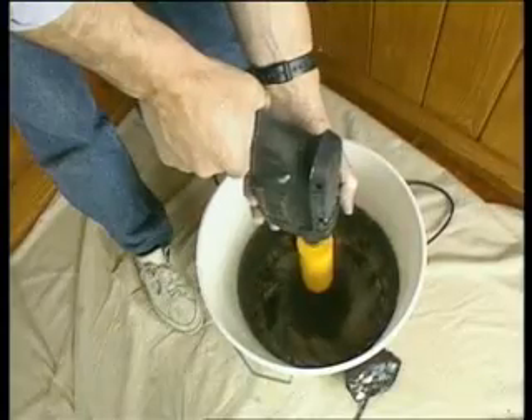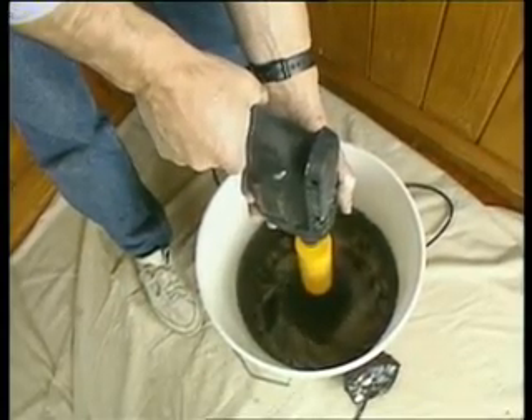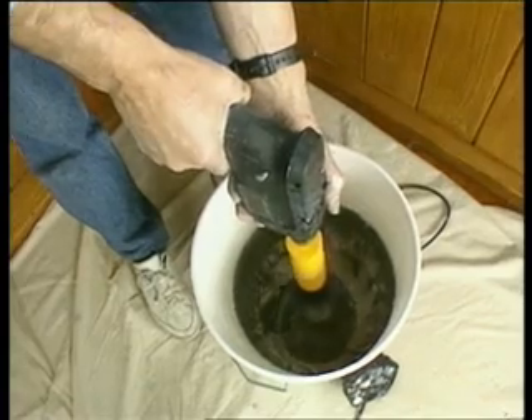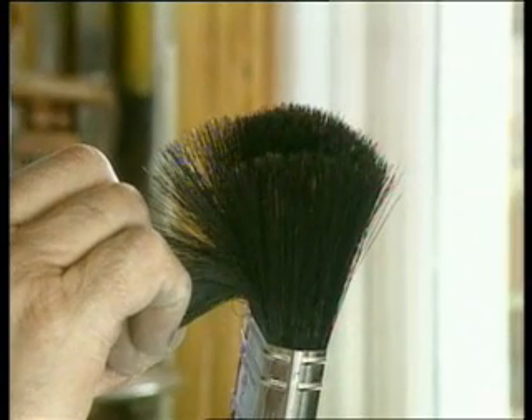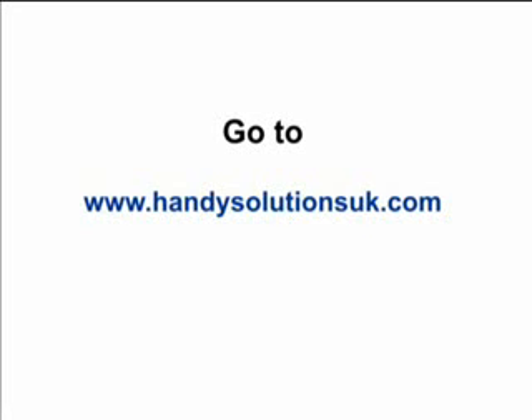No wonder this product has won more than 4 best product awards. And, job done — as clean as new and ready for storage. Alternatively, more painting with a different colour, or even changing from undercoat to a gloss finish on the same brush.